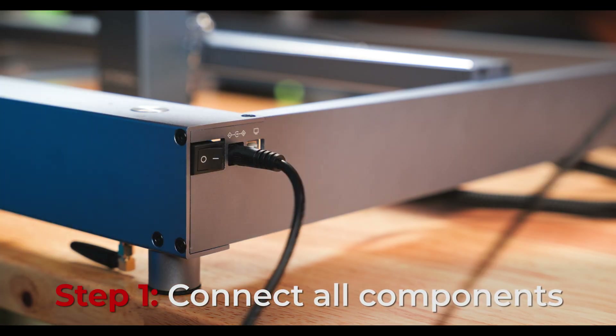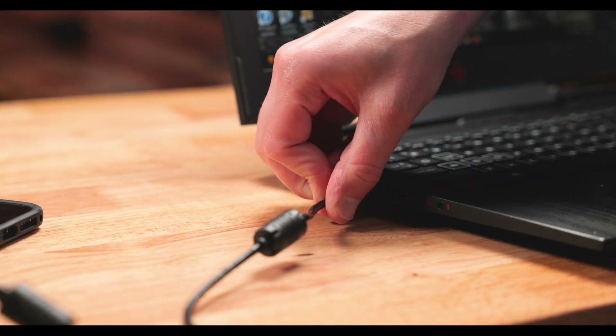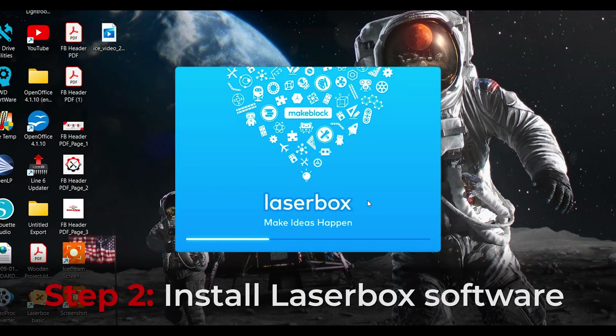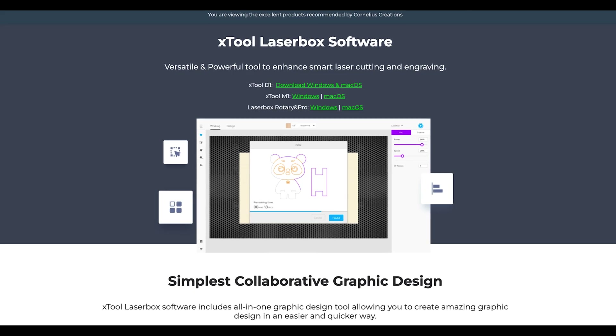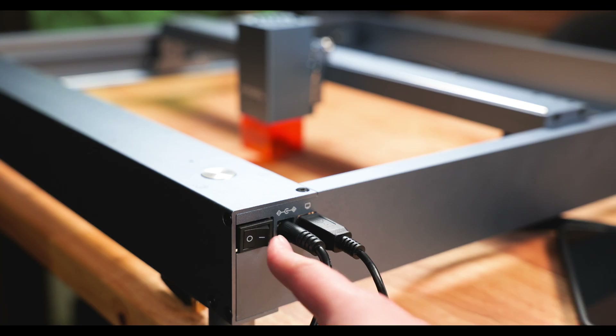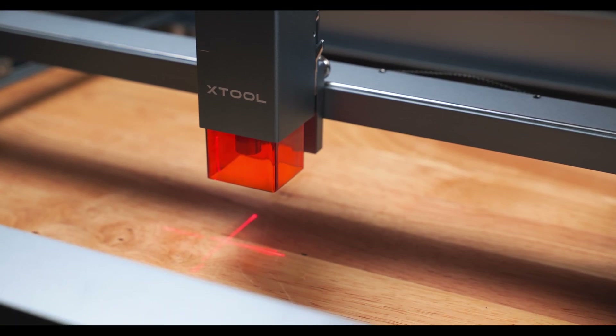Step 1: Connect the power cord to your laser and the USB cord from the laser to the computer. Step 2: Install the provided software, which is called Laserbox. Head over to X-Tool's website and you will see the link to download it. Step 3: Power on the laser. When you do this, you will hear the fan turn on and see the red crosshairs.